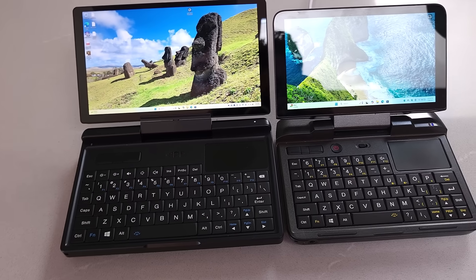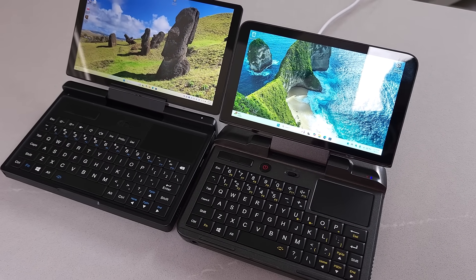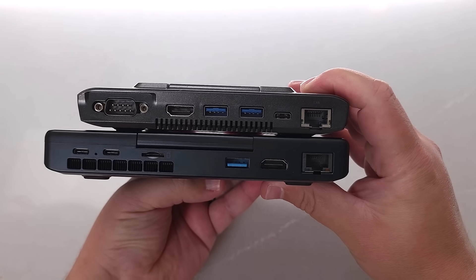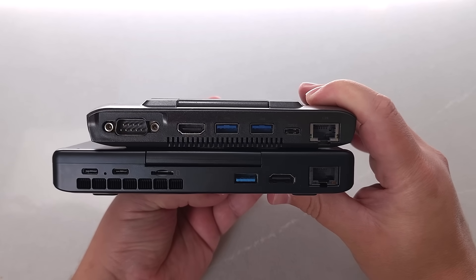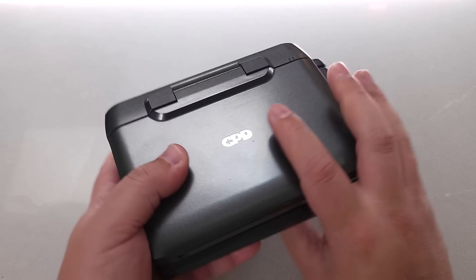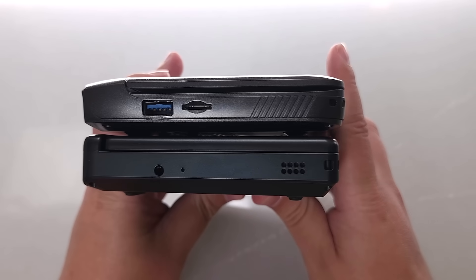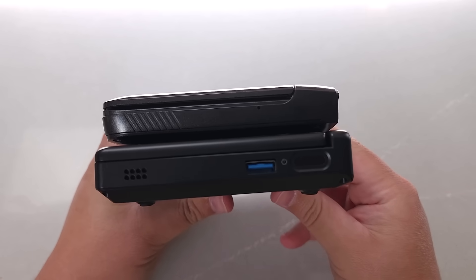Comparing this device to the original GPD Micro PC, one thing that is clearly missing is the built-in RS-232 port that I really enjoyed on the original. If you liked that component from the original GPD Micro PC, it is no longer here, so you would need to use an adapter. If adapters don't really work for you, the older Micro PC is still going to be the one you'd have to lean on.